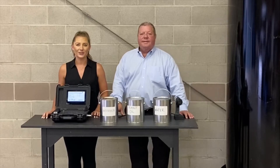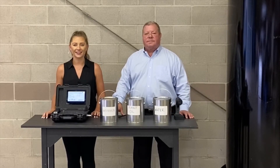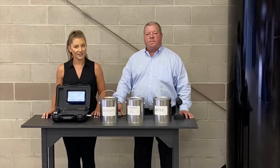Hi, my name is Ellen, and I'm with Hawk Measurement, and I'm here with John from Perceptive Sensors Technology. He's going to demo for us this revolutionary acoustic technology and how it all works.